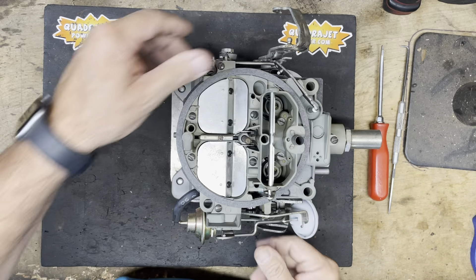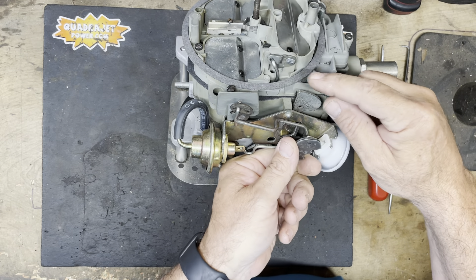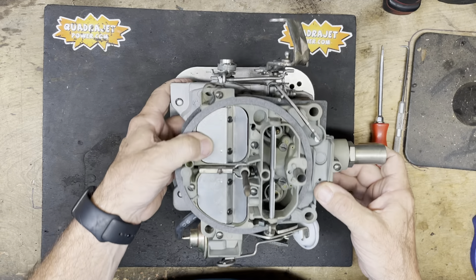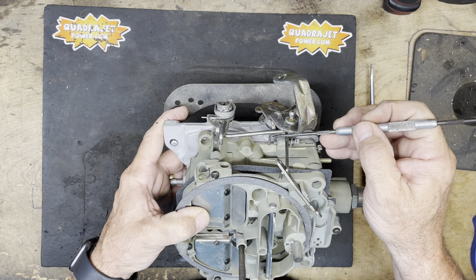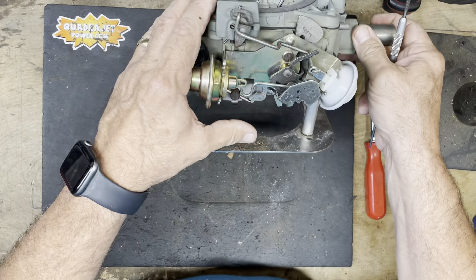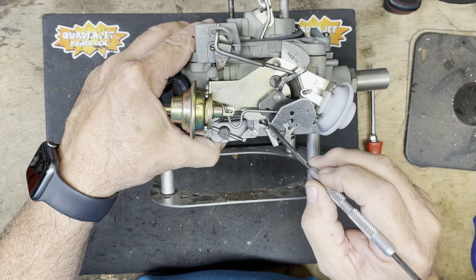When the choke is active, you have to open the throttle just a little bit. Over here is the fast idle cam — when the choke is activated, the fast idle cam raises to the upper position. This opens the throttle blade a little bit. You can see that the throttle stop here at the main idle speed screw has a gap, because over here on the follower and the fast idle adjuster, the fast idle cam is raised.